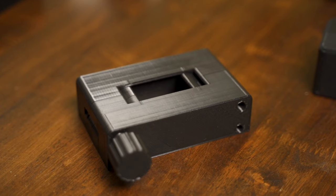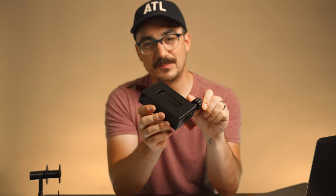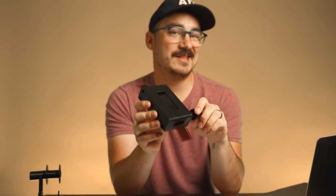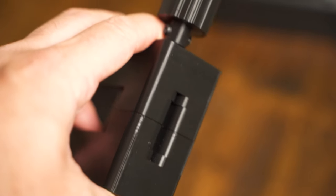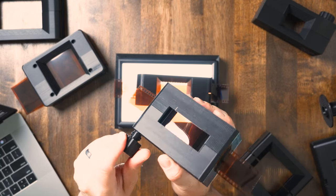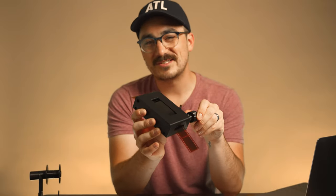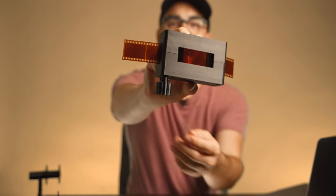Next up is Brad Brock's own iterative design on his carrier. Not only did he change the design, but he was also able to add a mechanical element to pull the film through — similar to the Negative Supply carrier. It holds the film flat, pulls it through easily, has a little squeak from the O-rings, and requires a couple of screws. It's a lot smaller than his first design, and it's just cooler with that 3D printed knob.